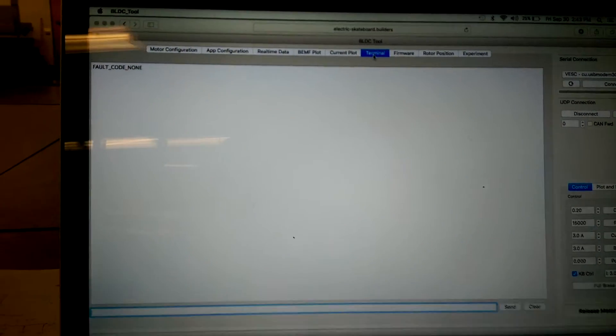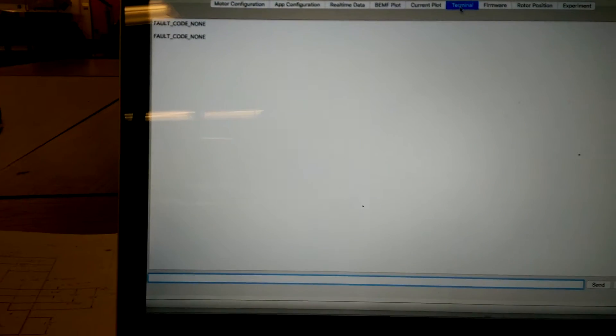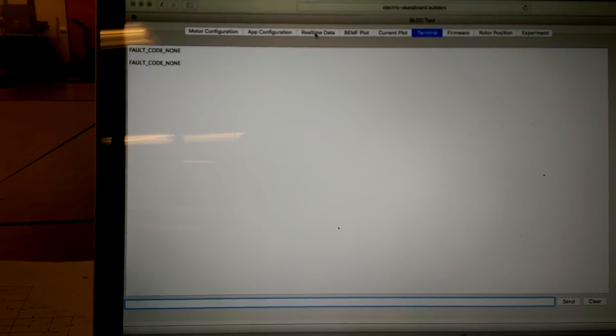There are no faults. If I go to the terminal, you can type 'fault' and it should give you any faults, but every time I just get 'fault: coding on.' So I'm not sure what I'm missing here.